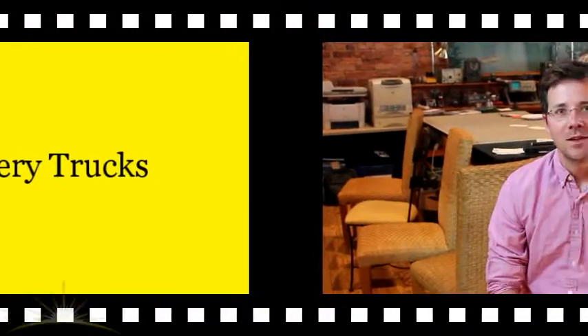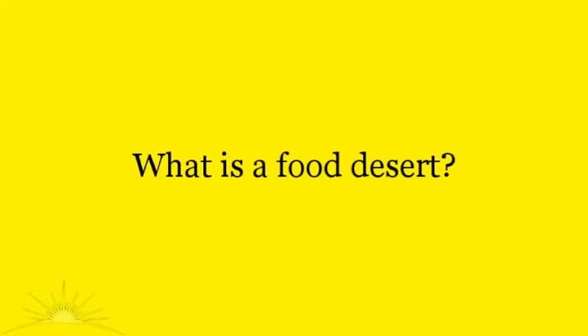My name is Brendan Younger. Today at The Pitch, I pitched an idea to help alleviate the problem we have in Greensboro of food deserts. Specifically, there are a lot of places in Greensboro where there simply are no nearby grocery stores, which means local residents have to drive several miles — or, if they don't have a car, take the bus several miles to the nearest grocery store. That becomes a real problem because a lot of these are places where not many people have cars or ready access to a car.